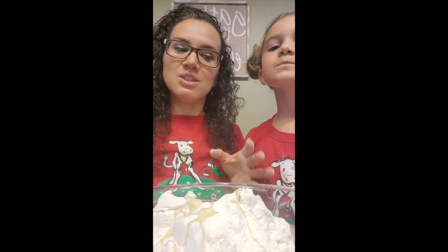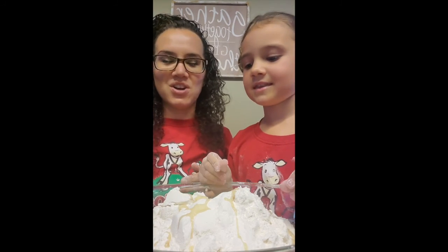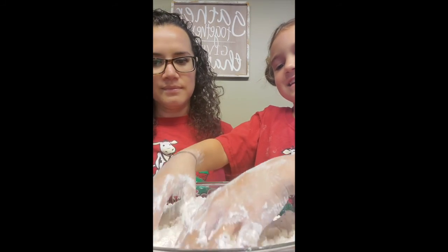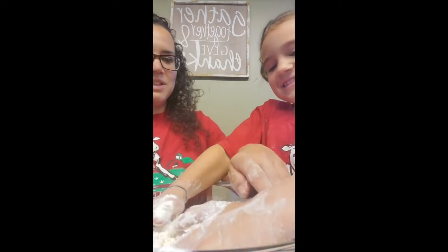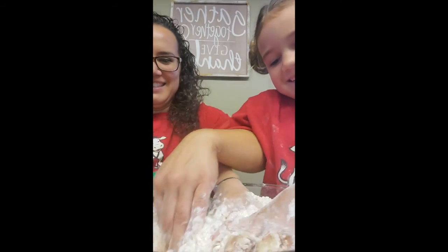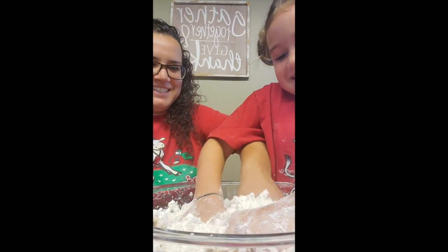Now this is up to you. I told Hayden she can get her hands in it and get dirty, or if you don't want that, you can get a wooden spoon or a soft spatula and stir it. It's more fun to do it with your hands because it feels really fun to be making something. Stir it really good — let me help. It's really cool and it's really soft. It's a soft and silky feeling. This is going to be lots of fun.